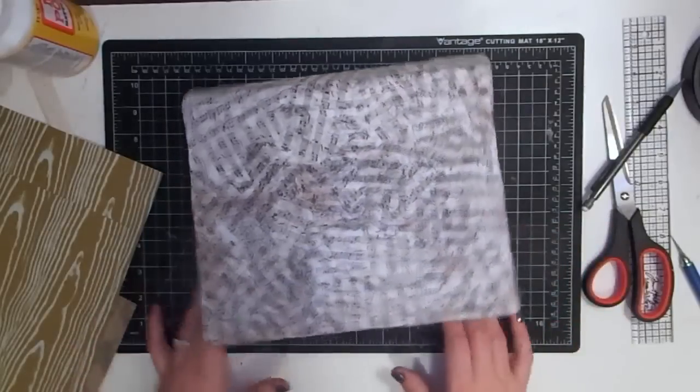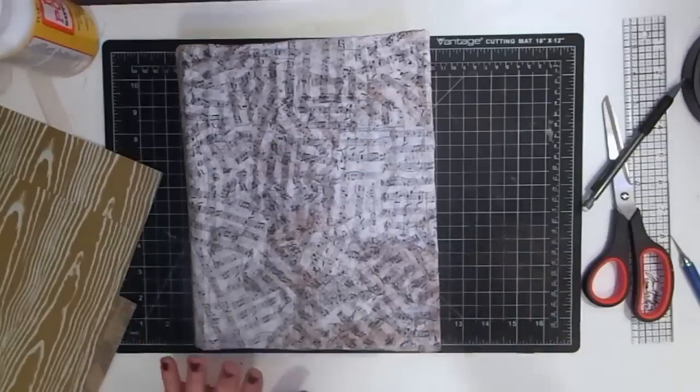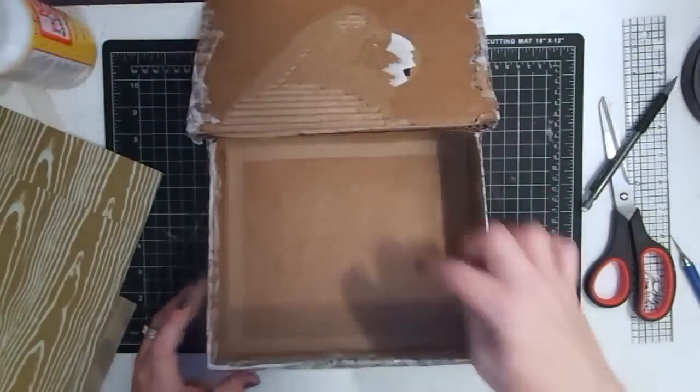I want to go ahead and cover the inside. I do want to show you that once I did the mod podge I'm having this lifting issue, but I have a plan for it — don't stress over that. You'll actually probably like the plan when we get done with it. So here we go, we're going to work on the interior of the box.